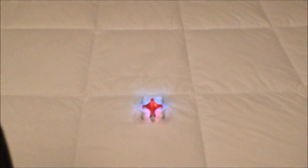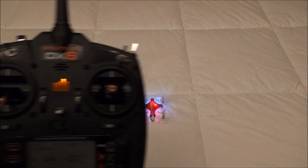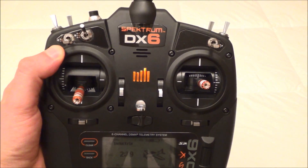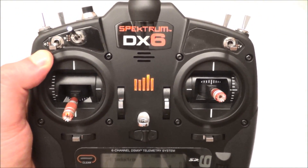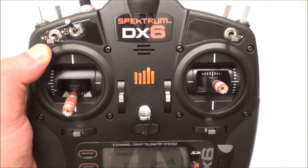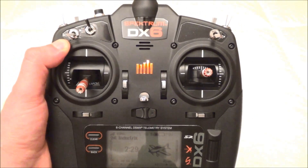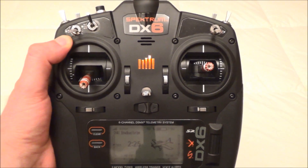That should do it guys. I hope you enjoyed this video and found it helpful. I am going to make a whole bunch more videos like this related to the DX6. This thing can do a lot of things and it is not always real clear — it is kind of abstract, the way this thing is set up — and I am going to do my best to clear that up as I learn things and share them with you guys.